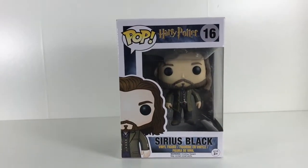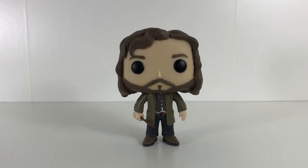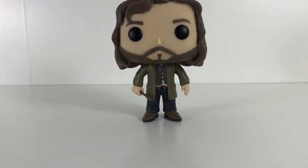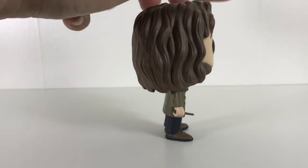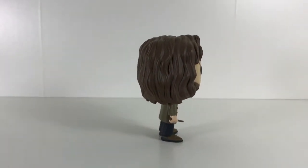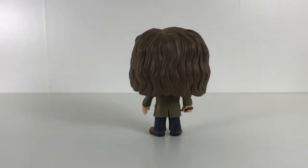Let's crack Sirius open. He is a nice Pop Funko — he looks like the character. He's got a great little outfit on with his red brooch and his silver chain, his wand in his hand, and his shoes. Turning to the side, you can see he's got some nice colouring on his hair.